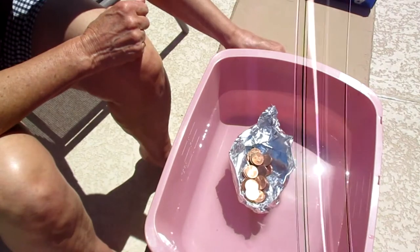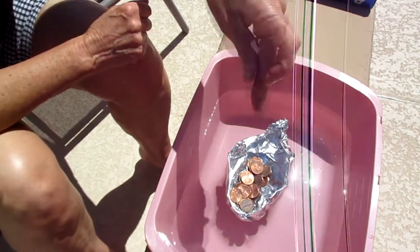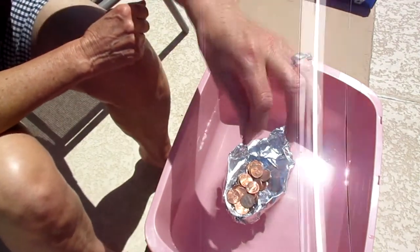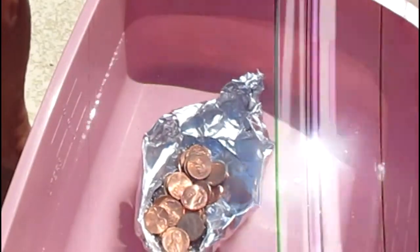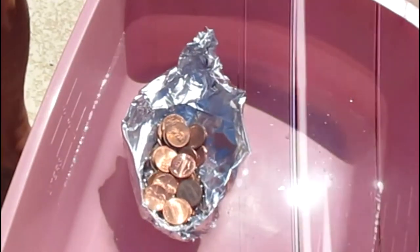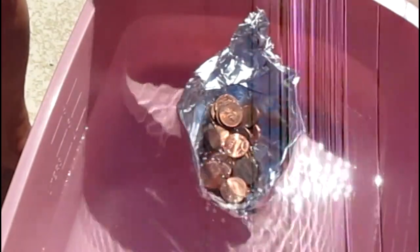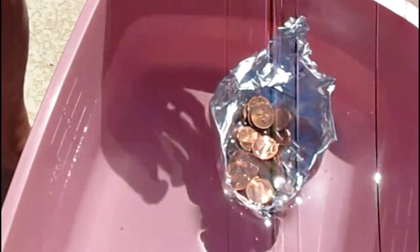Oh, it's taking on water — I see it. 24, 25, 26, 27. Uh oh. Do you see the water? 28, 29. Oh, it sunk my boat! How many pennies you can get onto your boat, and what kind of shape you want to do, is all up to you.